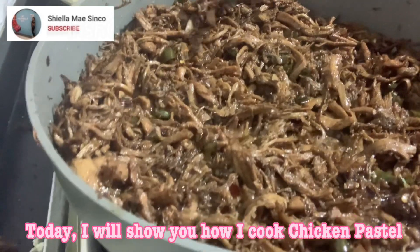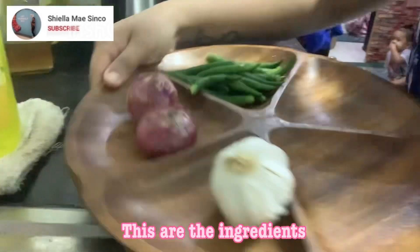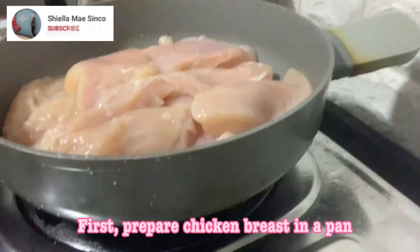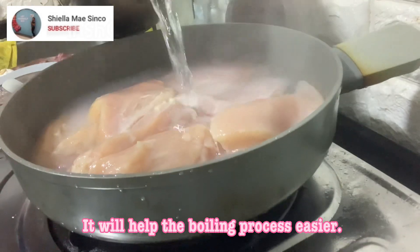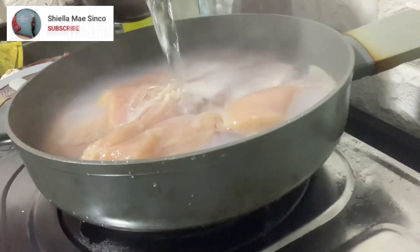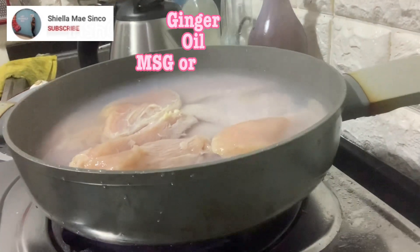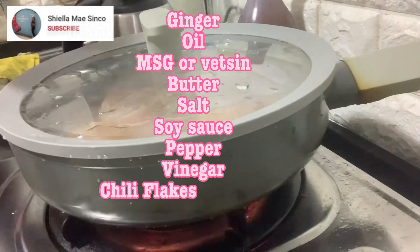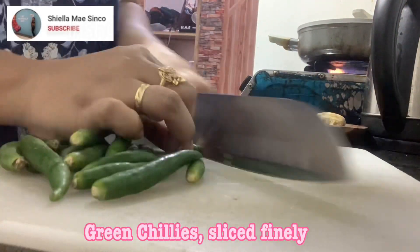Today I will show you how I cook chicken pastel. These are the ingredients: garlic, onion, green chilies, chicken breast. We will also be needing ginger, oil, MSG or vetsin, butter, salt, soy sauce, pepper, vinegar, chili flakes (optional), and sugar with green chilies sliced finely.